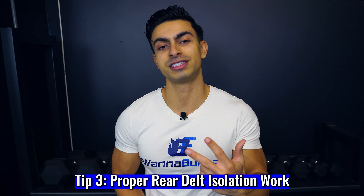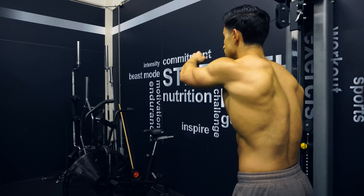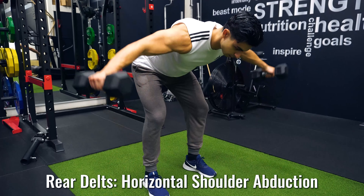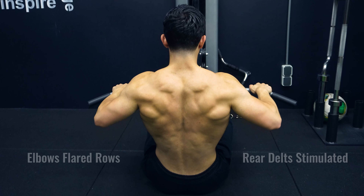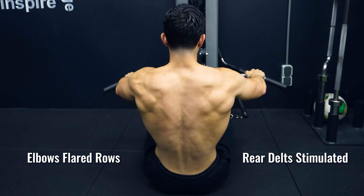Now, up to the third training tip which is about isolating the rear deltoids effectively. We also want to focus on targeted rear deltoid work to help us further enhance this area. The rear deltoids also get some stimulation in most of your back exercises. The main function of the rear delts is horizontal shoulder abduction, which gets trained during row variations as well. So whenever you train a cable or barbell row, your rear deltoids will get stimulated as well. Especially row variations in which you keep the elbows slightly flared, there will be good resistance placed on the rear delts.